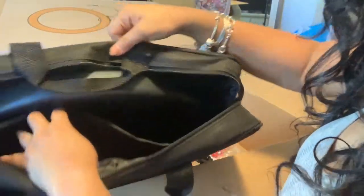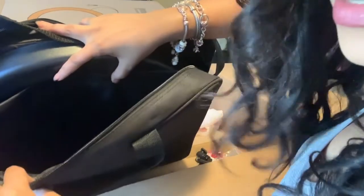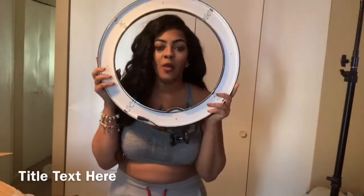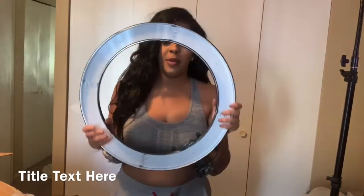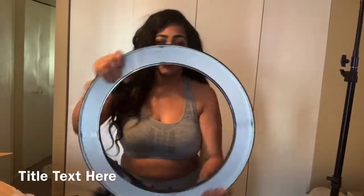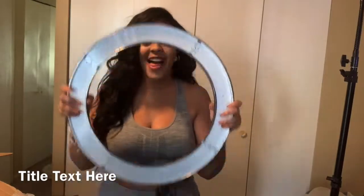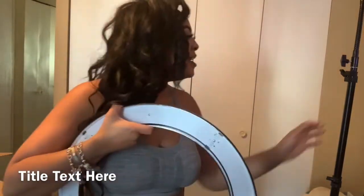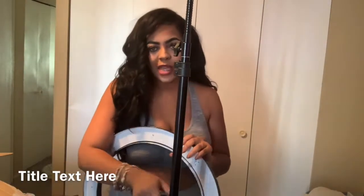Now we're going back into the Neewer bag — that box was in this little section. Here is the moment we've all been waiting for. Look how big the ring light is! It is so big. I am so excited to use this. Let me open these together — I'm actually going to drop the stand a little lower because I'm not that tall, maybe 5'2 or 5'3.